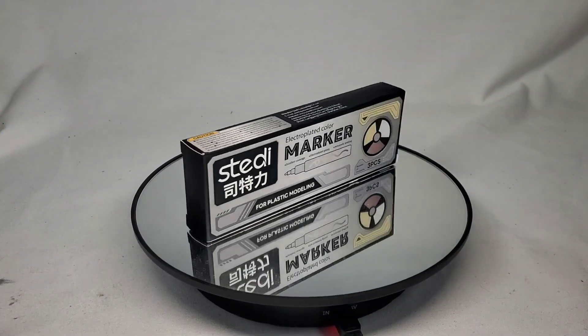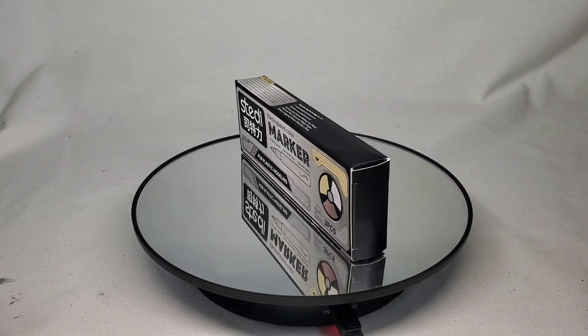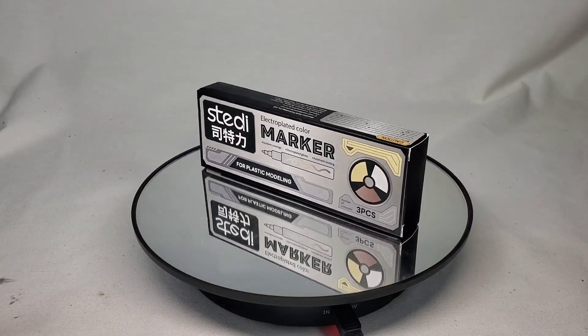Hello everyone, and welcome to Shelf Space. I'm your host, Rodims13, and today we are looking at something a little bit different.